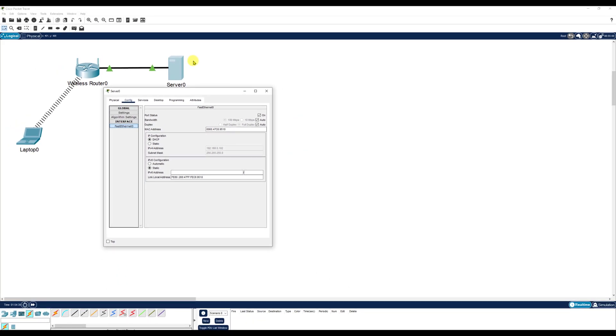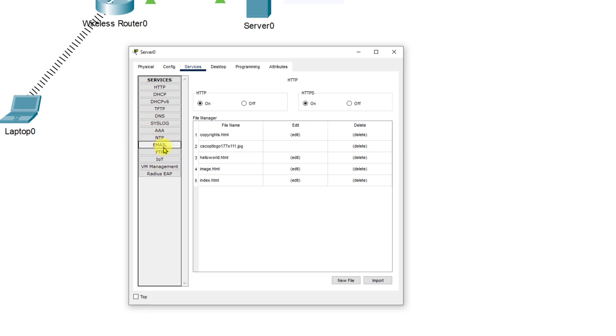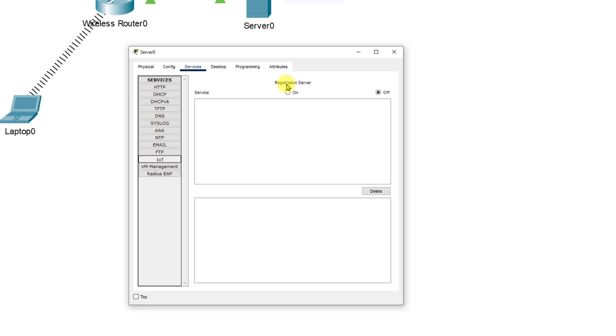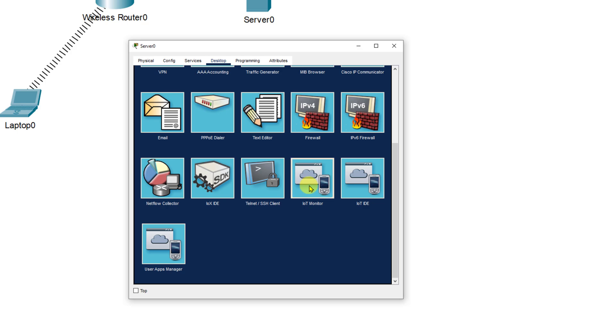On the server's services tab we're going to scroll down to IoT services, select that, and turn on the registration server. Next we're going to click on the desktop tab and scroll down to IoT Monitor.